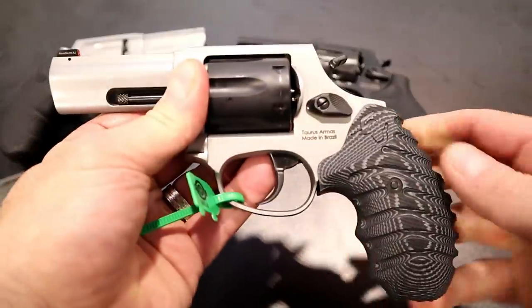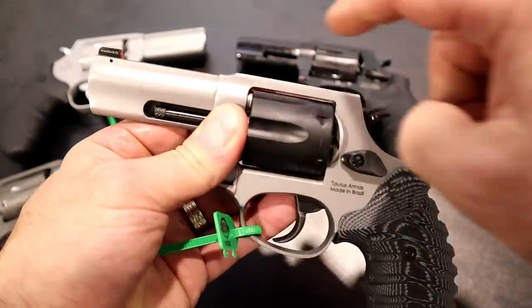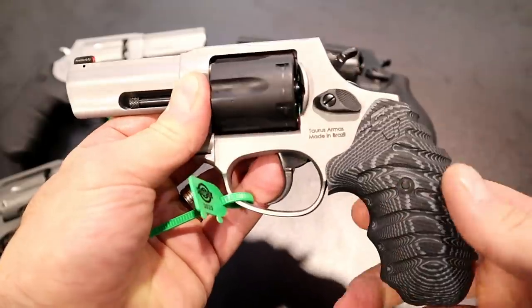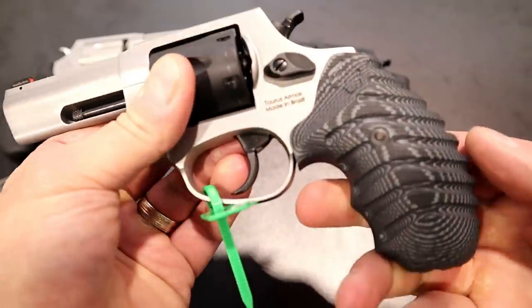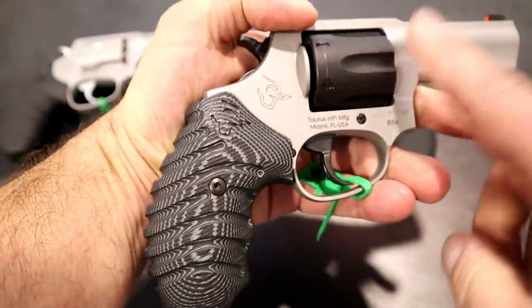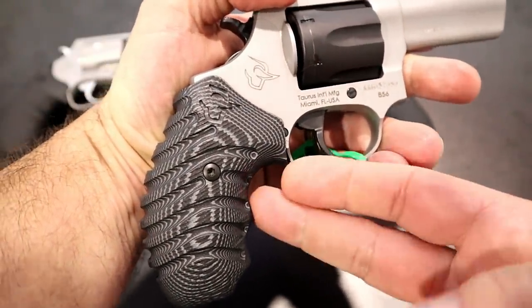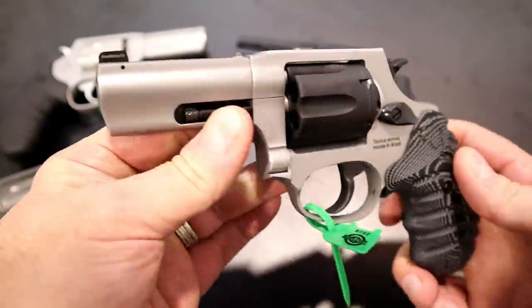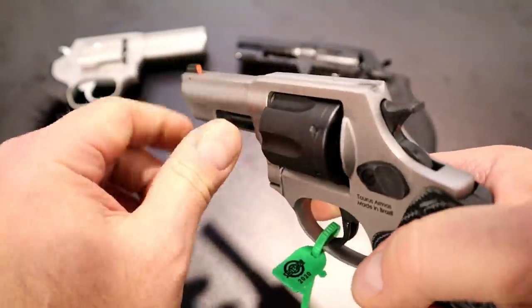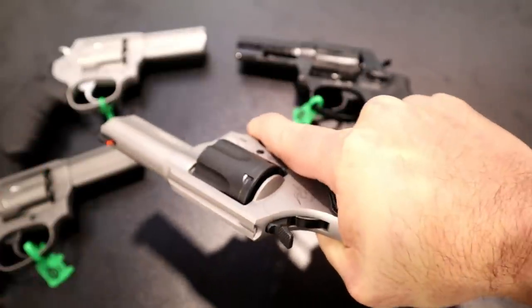Over here we've got a VZ G10 grip with a matte stainless frame and a blued cylinder — get a load of that grip. I think VZ did an amazing job. The MSRP on this is $477, so it's a little bit more, but you're getting this sweet grip and this nice color combination, and of course that tritium front dot. I think it's great and once again these have a great feel to them.